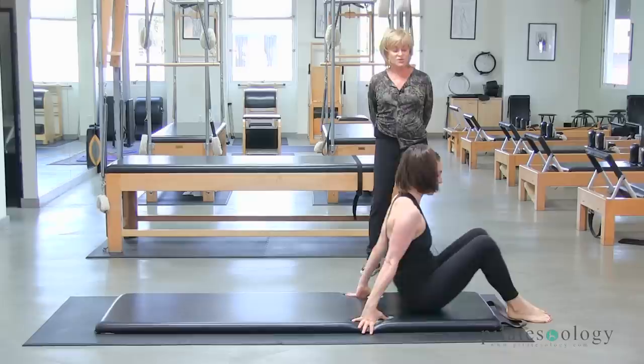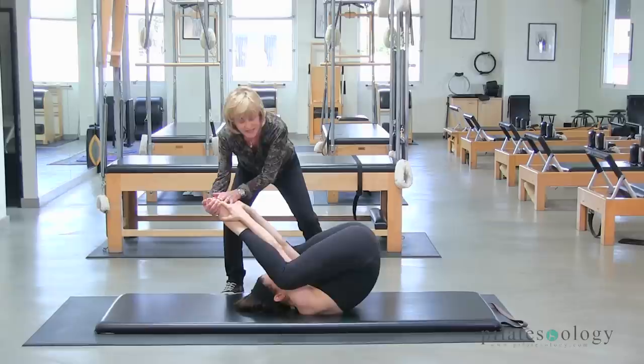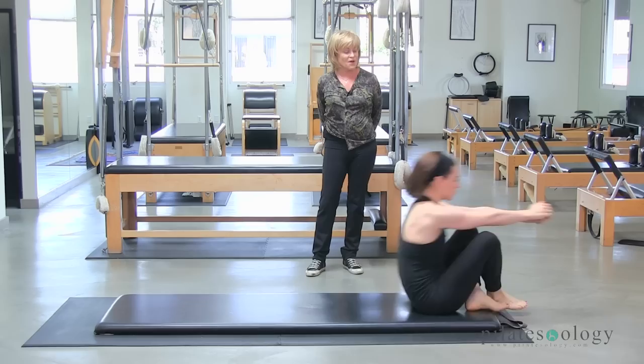Sit up. Bend your knees and scoot yourself forward. Open the legs and beat — one, two, three. Roll back — one, two, three. And up — one, two, three. Now if Jordan stretched her legs a little bit back like this, she'd have a better roll. One, two, three. And back. And up. Isn't that nice? Feels good.